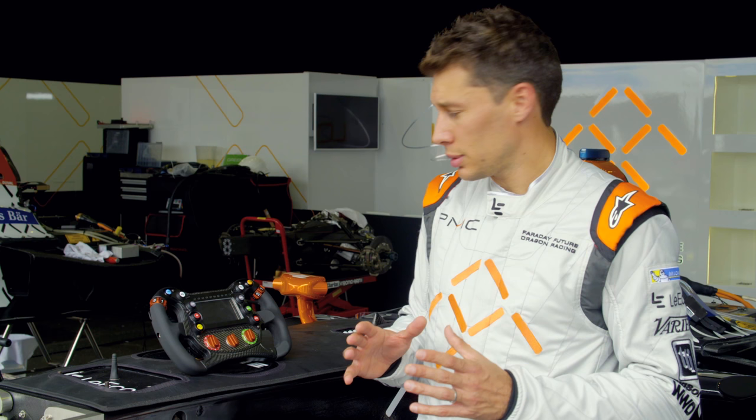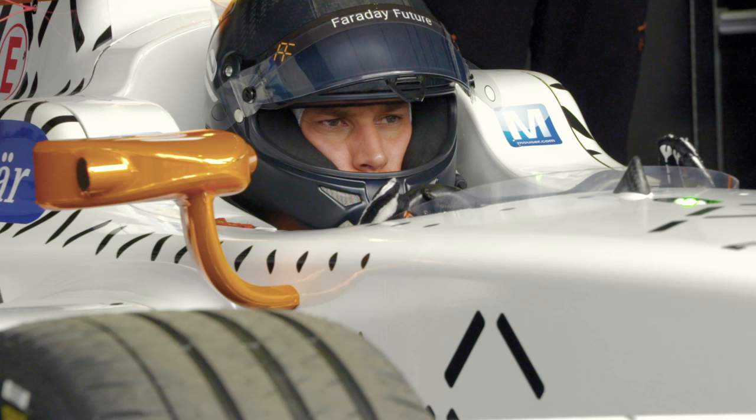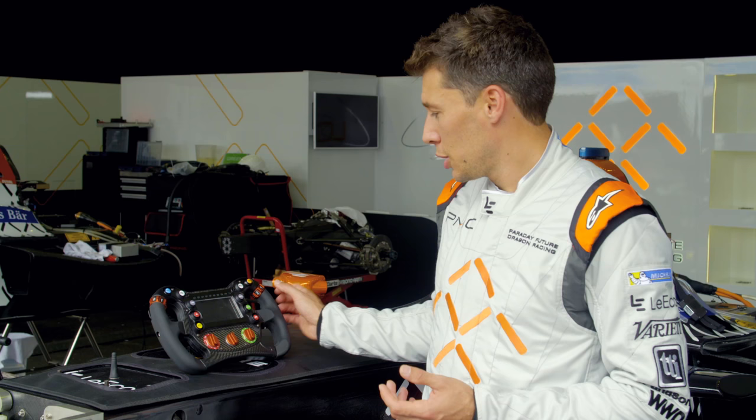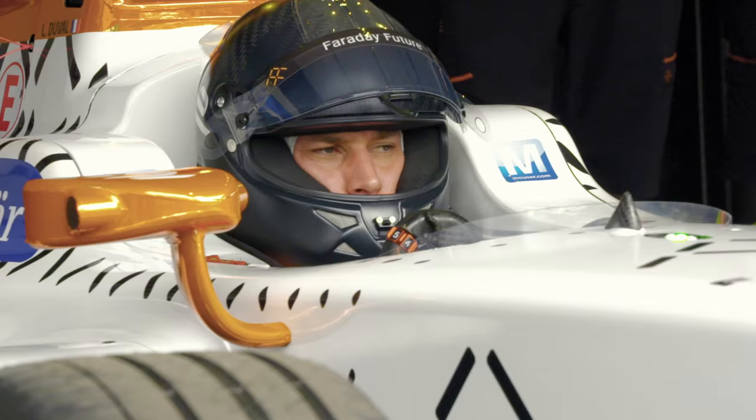It's a brand new steering wheel this year compared to last year. The steering wheel is much easier to customize the way you want it. That's the way we did it, but most of the other guys did it differently. You cannot find the same steering wheel or settings in any other car, because everybody wants to do it the way they like it.